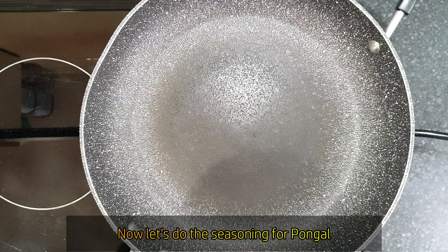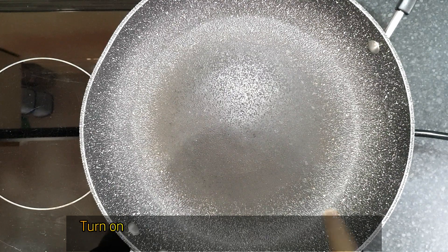Next, we move on to seasoning. Heat a pan.